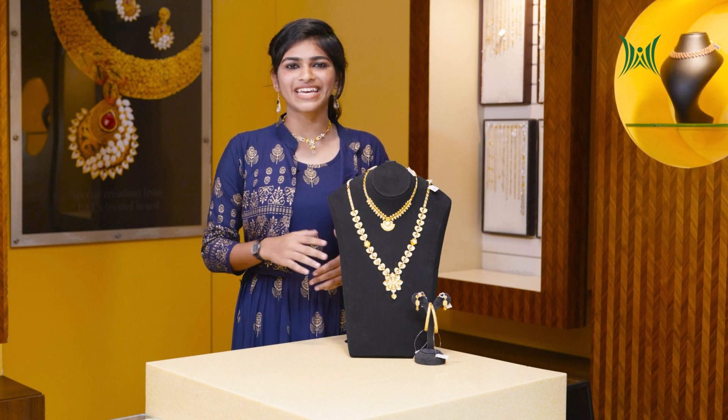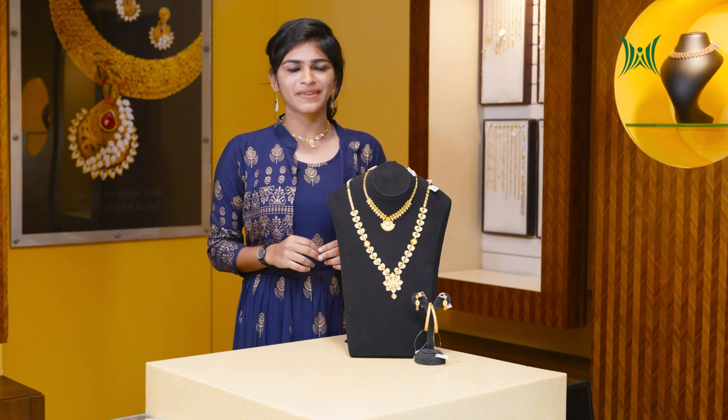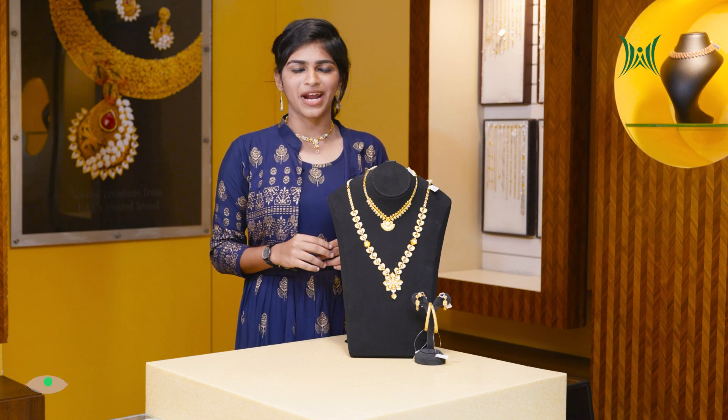Hello, welcome to the new episode of Millennium Gold. This is the Unshaphaven Bridal Set.